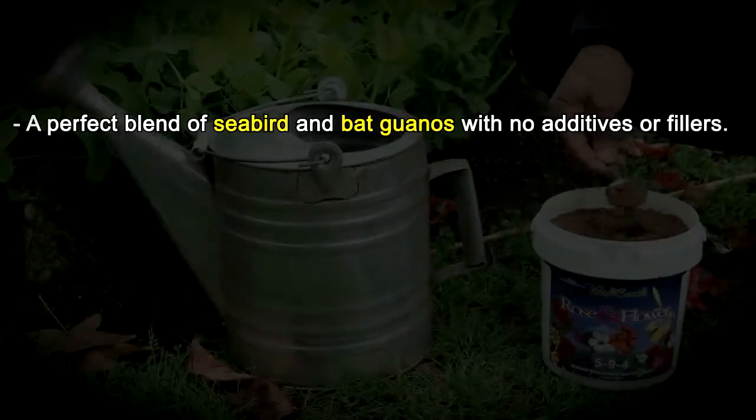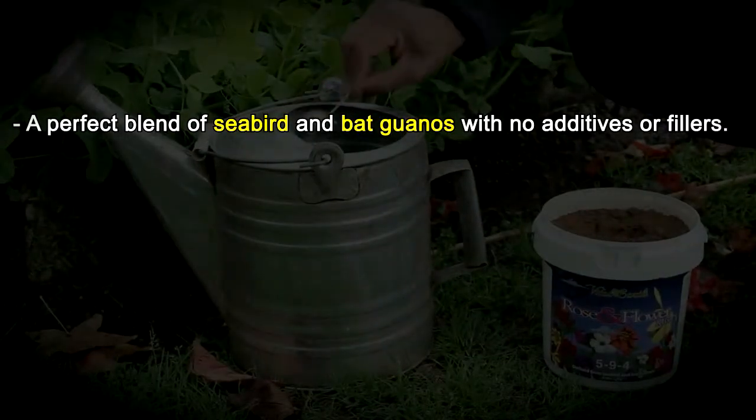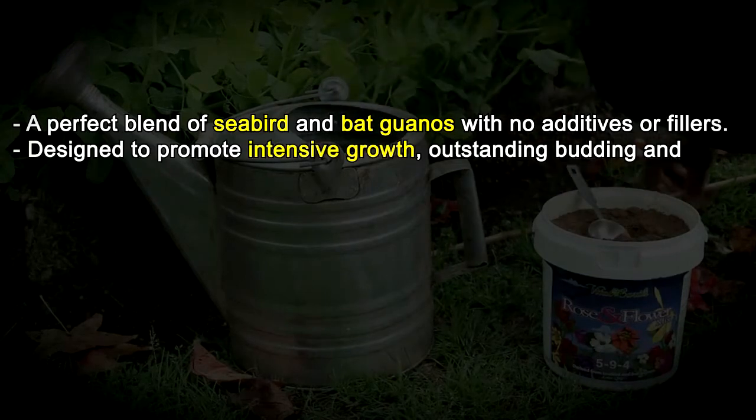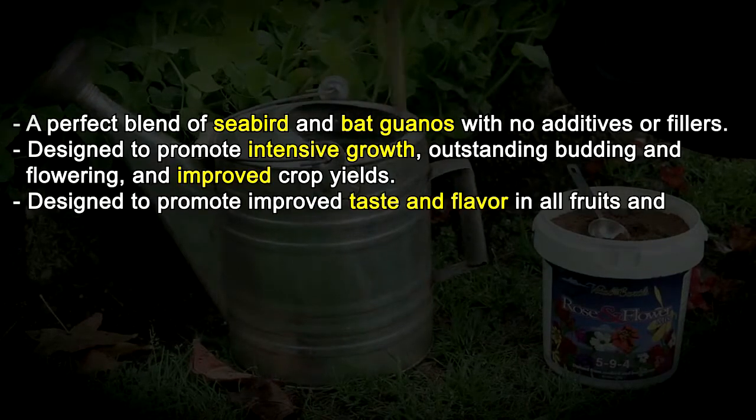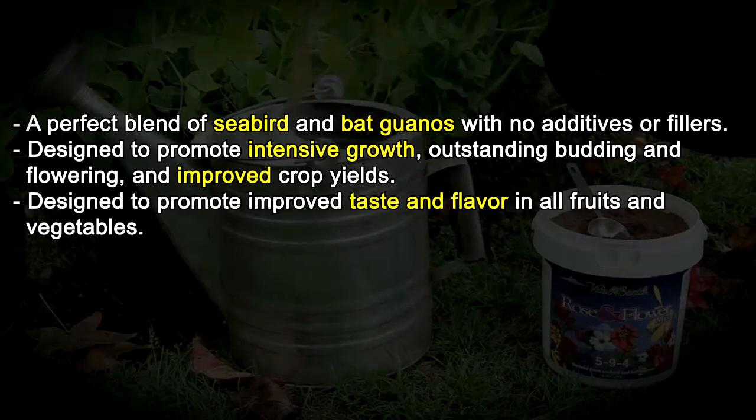A perfect blend of seabird and bat guanos with no additives or fillers. Designed to promote intensive growth, outstanding budding and flowering, and improved crop yields. Also designed to promote improved taste and flavor in all fruits and vegetables.